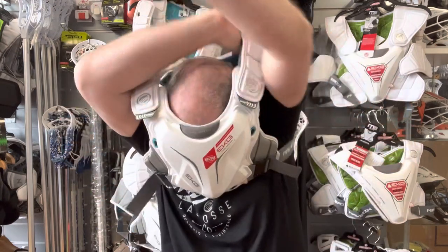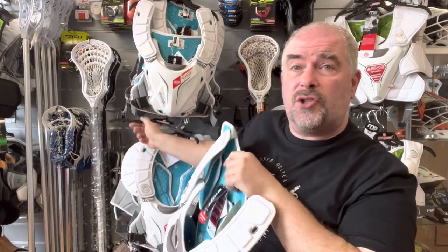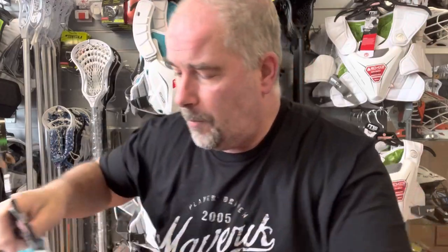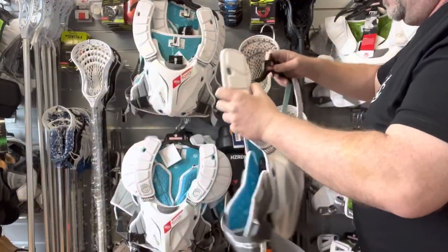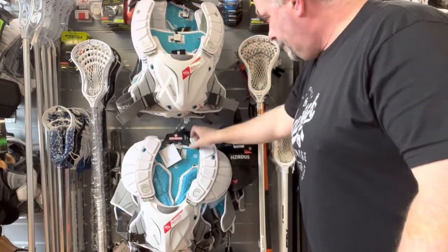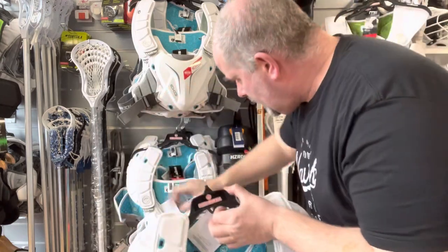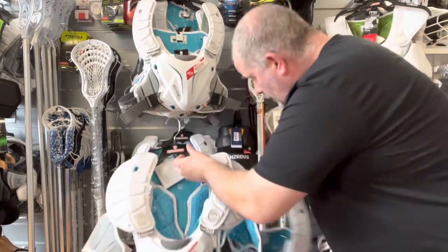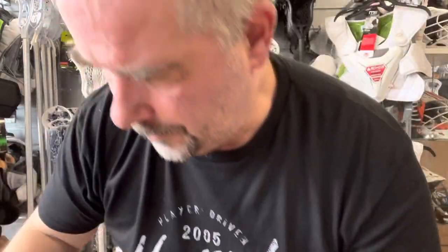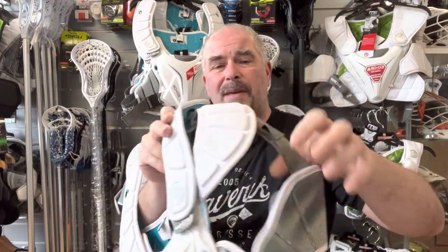We're going to have a quick look at the full shoulder pad now. I've got to admit I can't see that the shoulder pad is going to be an awful lot different in the way it feels. We'll get rid of these ones for a moment. These are a medium — let's get a pair of large out. You can see there's not an awful lot of difference — it's essentially the same pad.